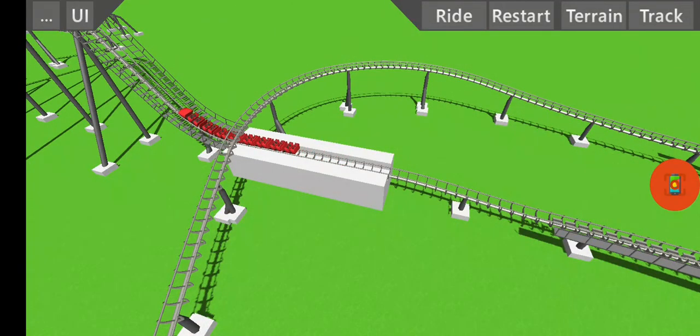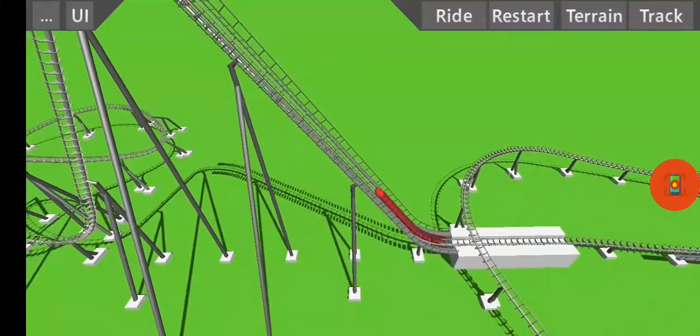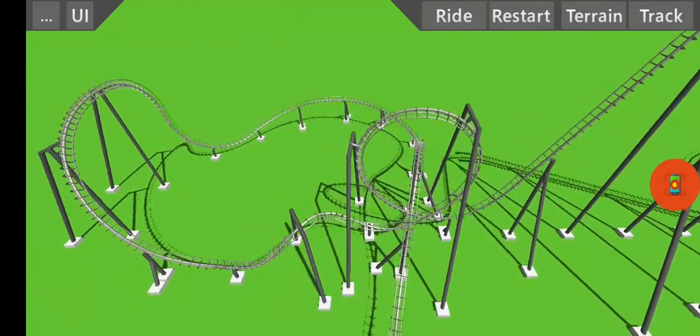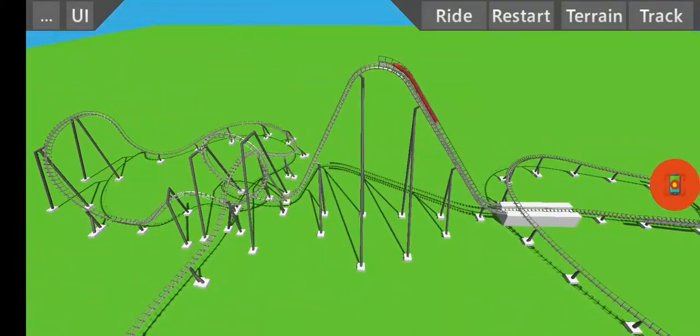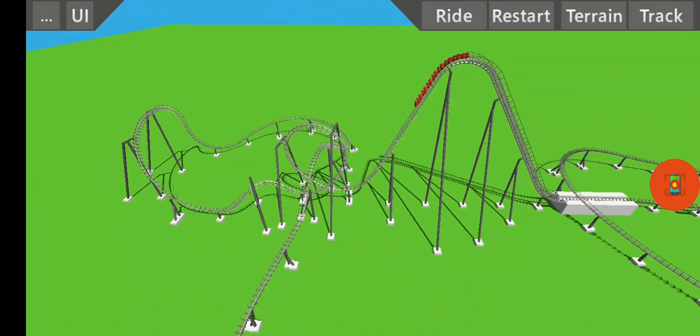So this wall picture is called Steel Rollercoaster. I'm not going to have a rollercoaster — I've never even used to name this, but this was a rollercoaster. Power rollercoaster. All the little steel rollercoaster is what I made on my own.